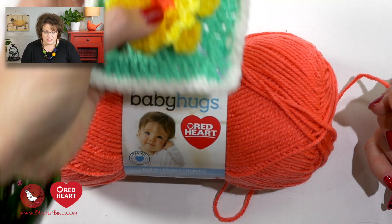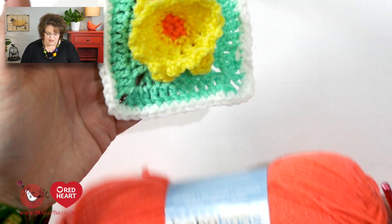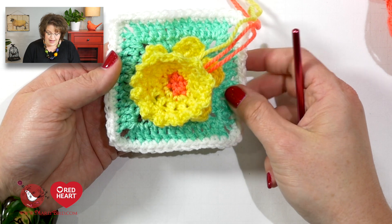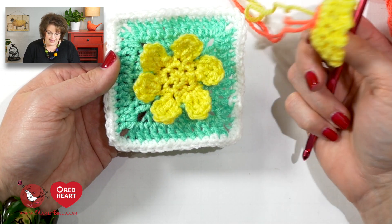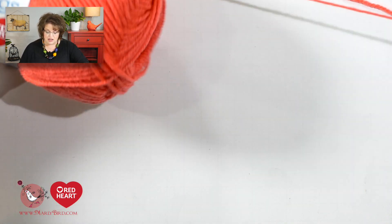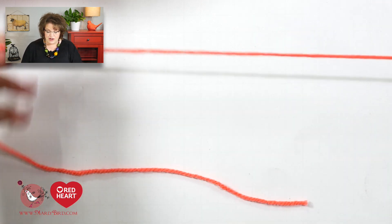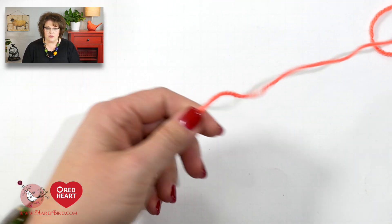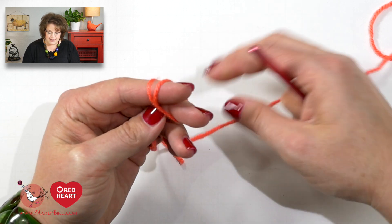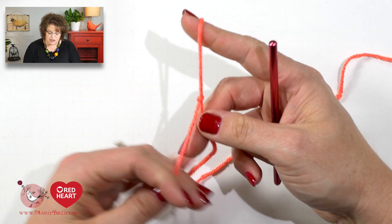You could, if you wanted to — this is the finished sample of the Baby Hugs in two pieces. You could make actual squares and make a blanket out of this if you chose to, just throwing that out there. Alright, so let's start off with our Color A, which is the coral color. So with your Scrubby Cotton, you will begin by placing a slip knot directly onto your hook.